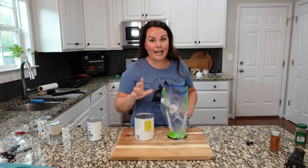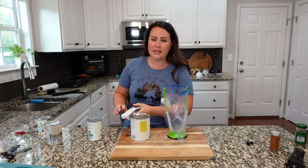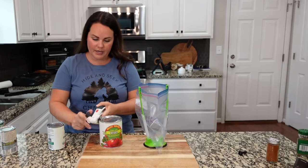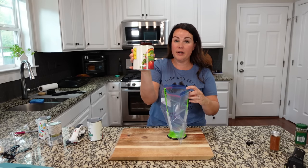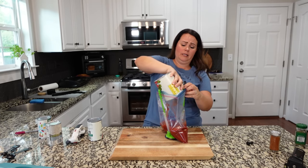Normally I use tomato sauce, but tomato sauce was like non-existent in the grocery store this week. So we are using fire roasted crushed tomatoes, and I love the fire roasted — it just adds a hint of flavor that is so good. I'm using one of the big cans, which is 28 ounces.